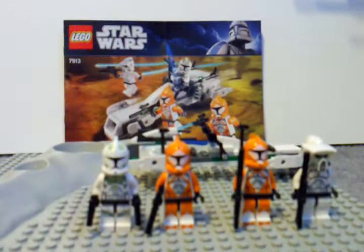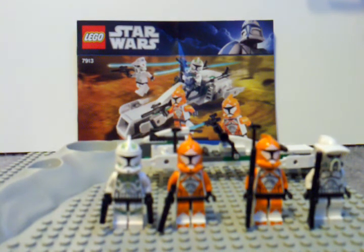They did a pretty nice job on this. I rate this 5 out of 5 — highly recommend it. It's a good army builder. I'm probably going to end up buying two or three more. Anyway, hope you liked the review, and see you next time.